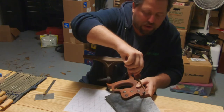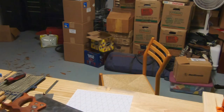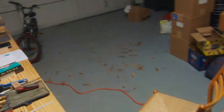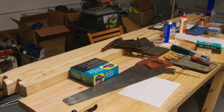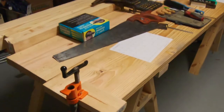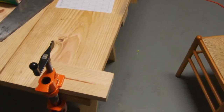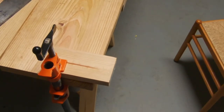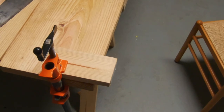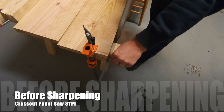We're going to tighten these down and give it a test run — see how it cuts. In the last video you saw me do a test cut with this saw after we refurbished it, and I did a side-by-side comparison with a saw that was already sharp. I'll throw that video back up here so you can see the difference, and we'll see if it cuts any better now.